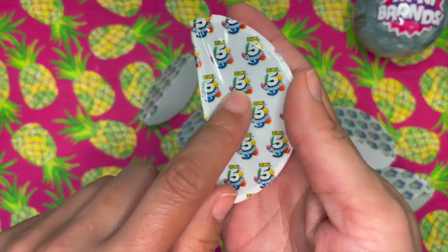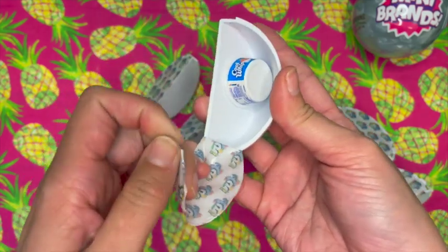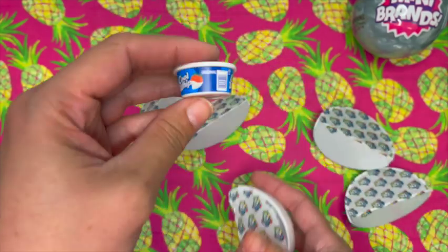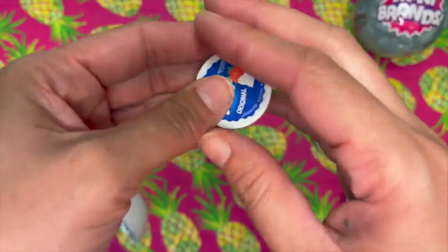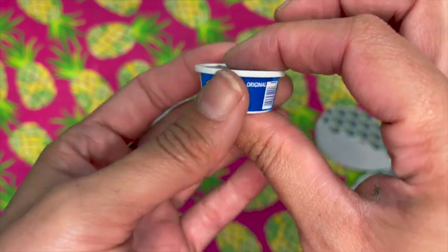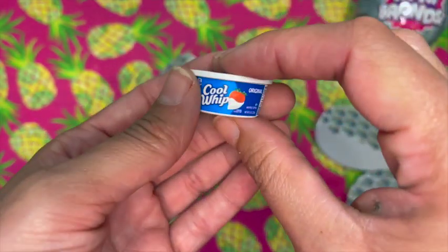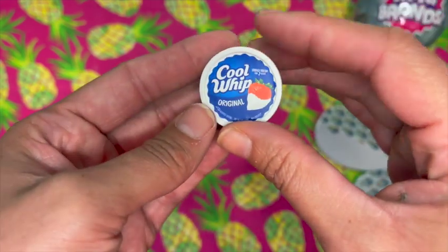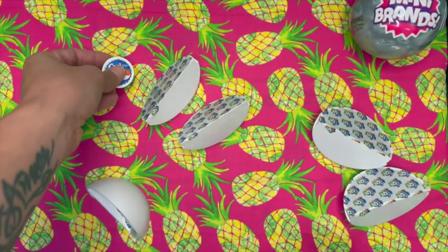These are sealed, they say 5 Surprise on them — super fun. Oh my gosh, we got more Cool Whip. This is definitely a duplicate. I'll show you again just in case you're new to the channel. If you are new, go ahead and hit the subscribe button down below — I put out videos every day about 9 a.m. So there's our Cool Whip.